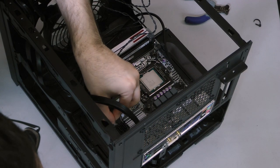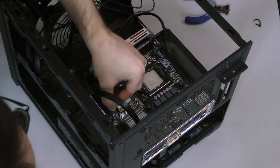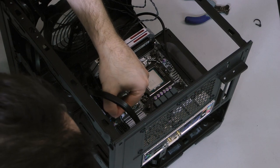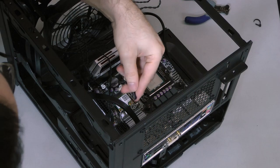Finally, connect the power and reset buttons and indicator lights. Most motherboards will have a diagram printed on the board itself, but you can check the manual as well. The positive line for each connector is going to be on your left with the print on the connector facing you.